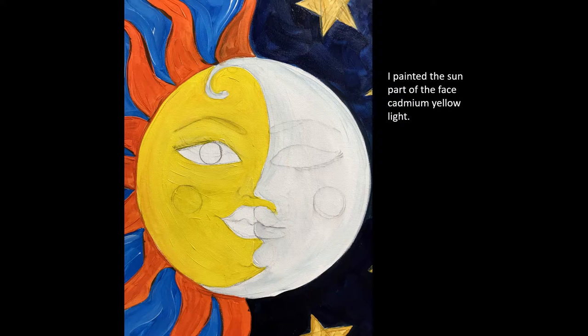I painted the Sun part of the face cadmium yellow light, and at some point I'm going to add another coat to the moon's side of the face.